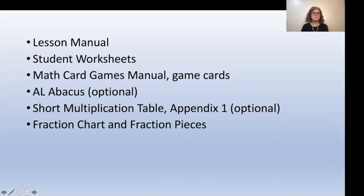This week you're going to need your lessons manual, the student worksheet book, the math card games manual and the game cards, the AL abacus (which is actually optional this week), the short multiplication table or appendix one (also optional), and you'll also need the full fraction chart and the fraction pieces.